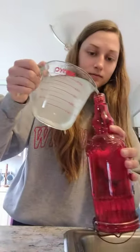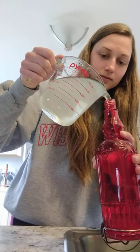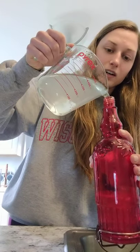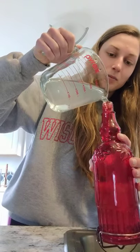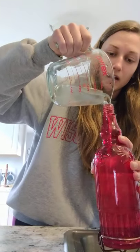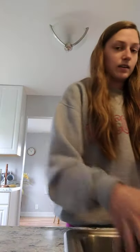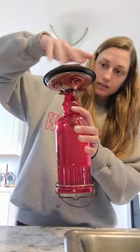I think that looks pretty good - I'm going to pour it in. This probably won't fill up my entire feeder, but within another week it's so easy just to mix up another batch. This is the flower part and then the base. When I get outside to hang it up I'm going to flip it over, but for now I'm just going to hold it like this so it doesn't spill on my way.